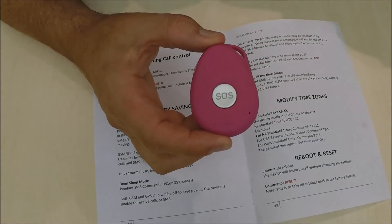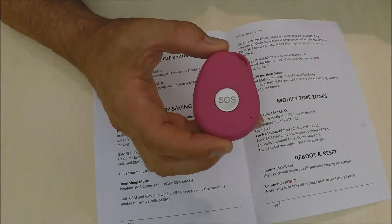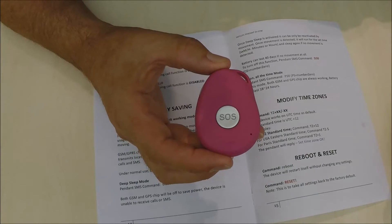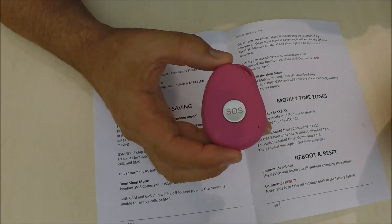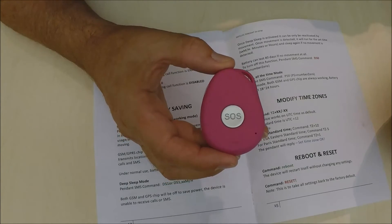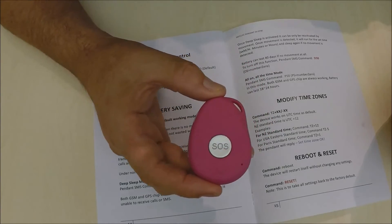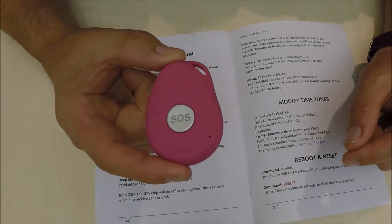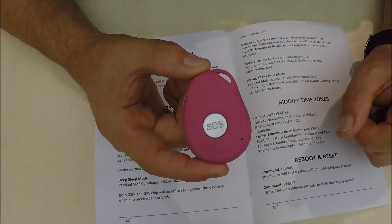The alternative settings are deep sleep mode and the other setting of all on at all times. The challenge with that setting is that the device battery will only last between 18 to 24 hours, which I'm sure is not suitable. So I highly recommend just leaving it on the default setting. Thank you very much for watching our video.